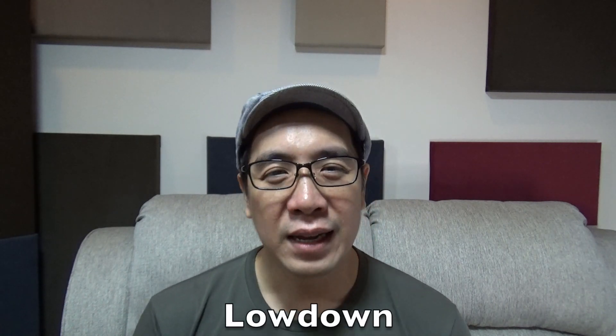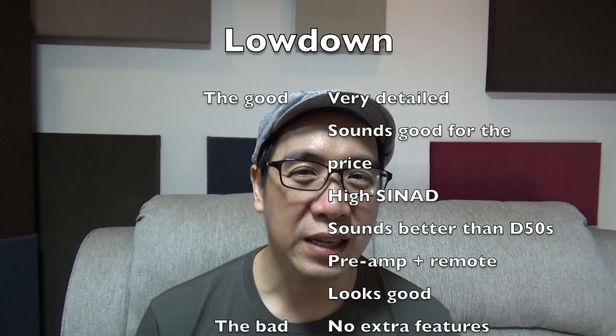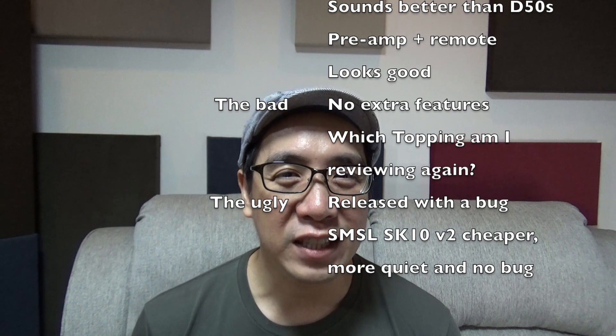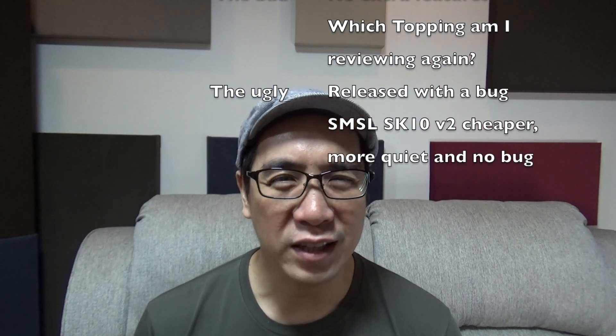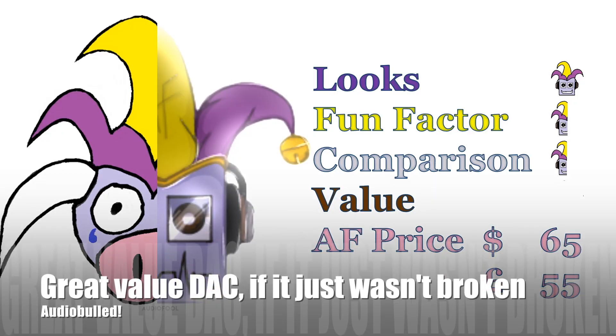I don't think you should bother with the Topping E30, because you can easily buy an SMSL Sanskrit SK10 version 2 — remember, version 2. It uses the same chip, can also function as a preamp, and despite being cheaper it's actually quieter at around 114 dB SNR according to Audio Science Review. So I've been out-valued. A great value DAC, if it just wasn't broken.